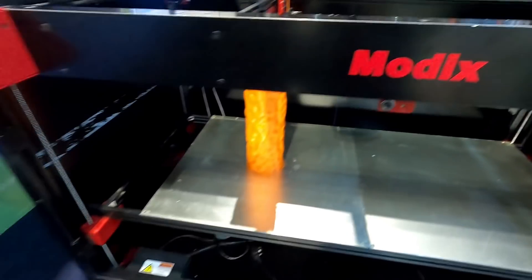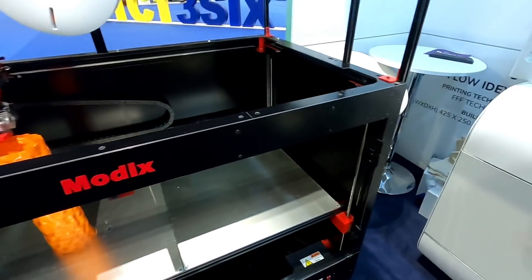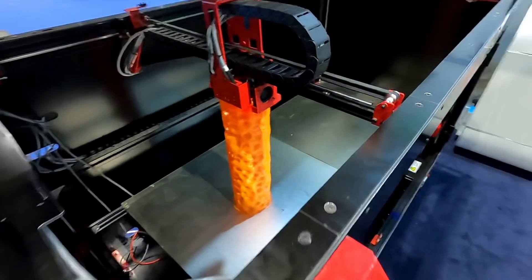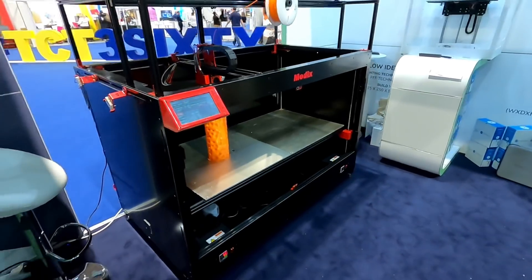The Modix Big 120X, with a build volume of 1,200 by 600 by 640 millimetres. Starting at $7,200, it's lower cost, but still expensive for hobby use. However, filling that bed up with parts could save much time on my giant scale 3D builds.